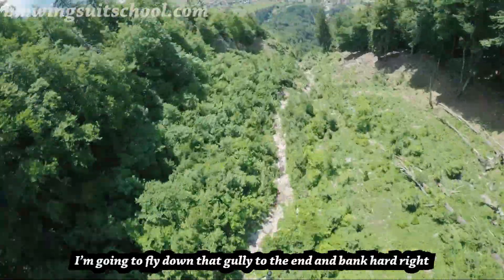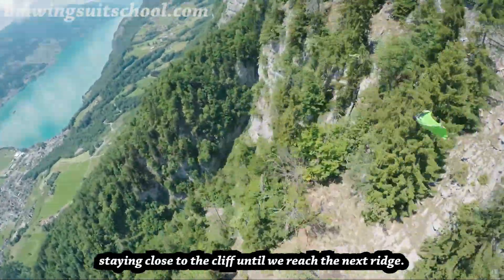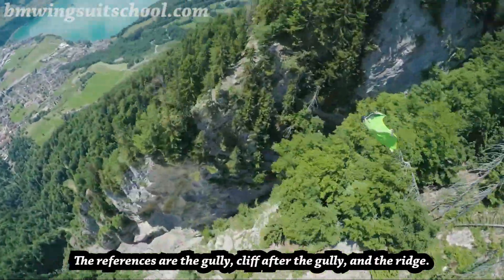Here's an example: I'm going to fly down that gully to the end and bank hard right, staying close to the cliff until we reach the next ridge. The references are the gully, the cliff after the gully, and the ridge.